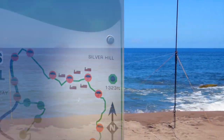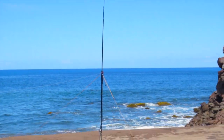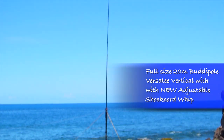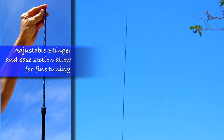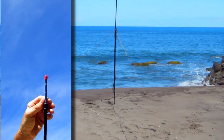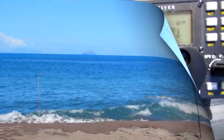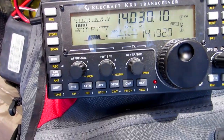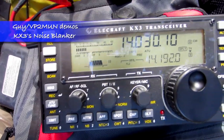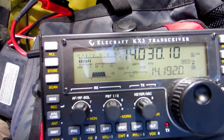We're set up on Sand Kiln Beach, looking directly north. Got the buddy pole vertical, set up on 20 meters, no coil. So it should be an effective antenna, especially into North America. We're on the low end of the 20 meter CW portion, here at Sand Kiln Beach on the west side of Montserrat.